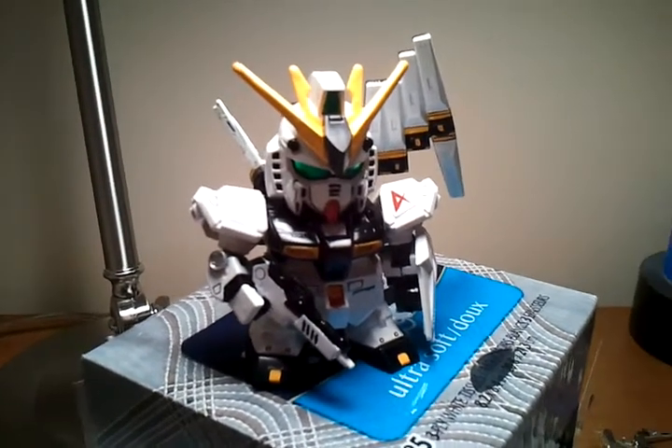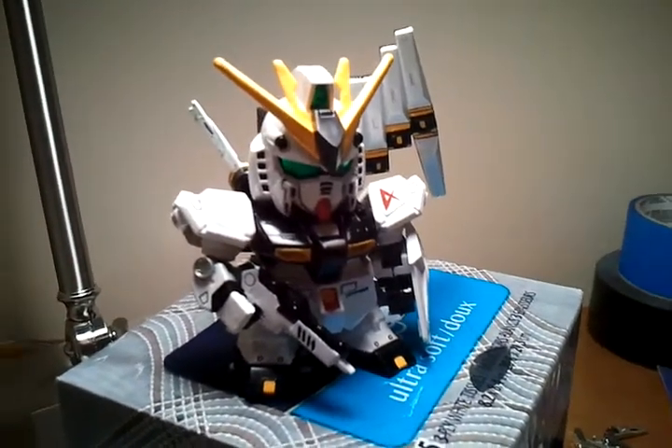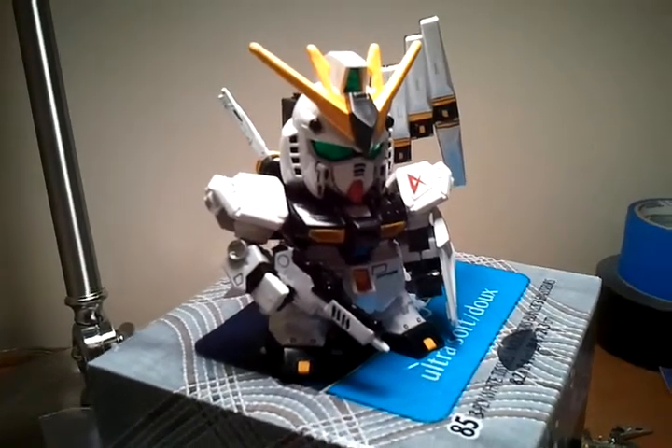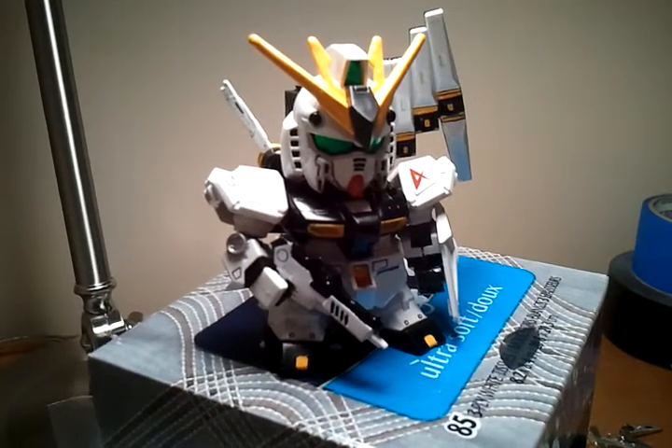MobileSuit101 here, and this is a response to Vegeta8259's subscriber contest. I decided to build my first SD kit, and my second fully painted kit.